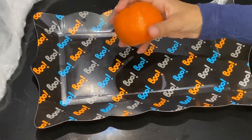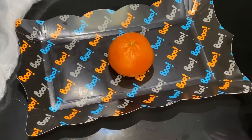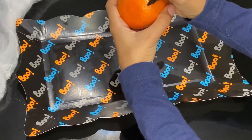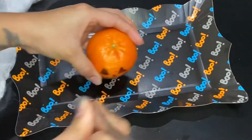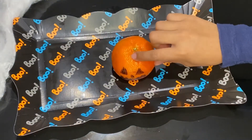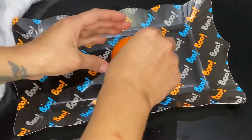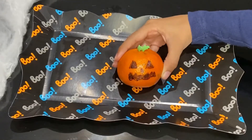Next you will need your orange and a marker. Draw a pumpkin face on the orange. Now we're going to decorate it on top with something green that's edible too, and now you've got your own pumpkin!